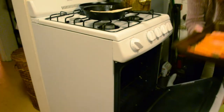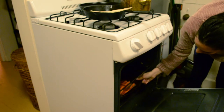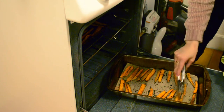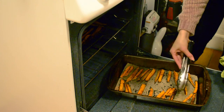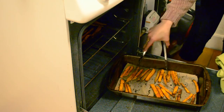Next you will place your potatoes in the oven and bake for about 15 minutes. After 15 minutes you will flip your potato fries and wait another 10 minutes until they are nice and crispy. I know you don't want to flip them at the halfway point but I promise it will be worth it.